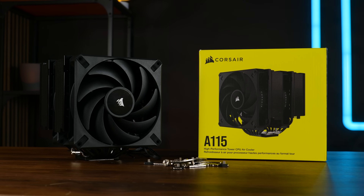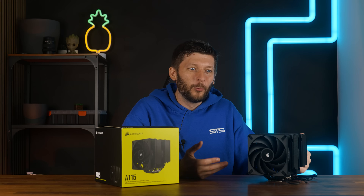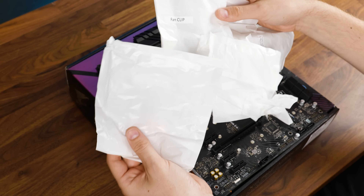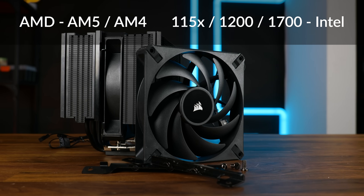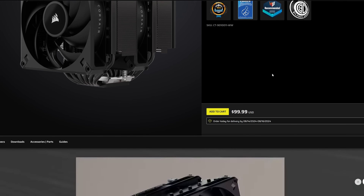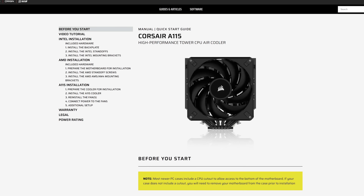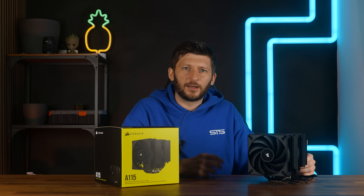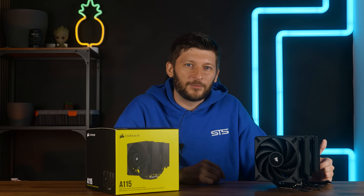The A115 comes in a regular cooler-styled box, but on the inside it's a bit different. Everything — and I mean everything — comes inside its own little paper bag. I like that everything is marked with its content and purpose, but what the hell? Once everything is out, you will get the mounting hardware for all nowadays relevant sockets, no printed manual — which I don't like — a PWM splitter, and no thermal paste because it's pre-applied on the cooler. To get to the manual, you can scan the QR code and go to guides, because downloading a manual makes too much sense. And it's not even a manual — it's a quick start guide for some reason.